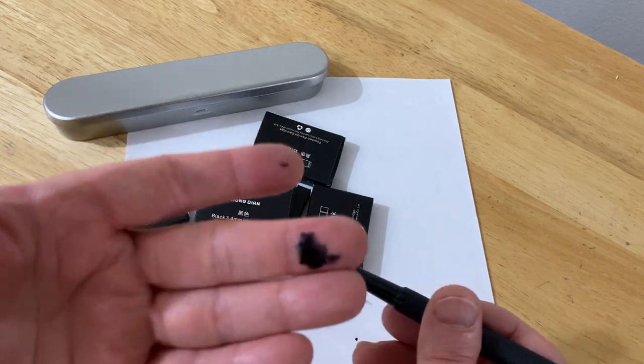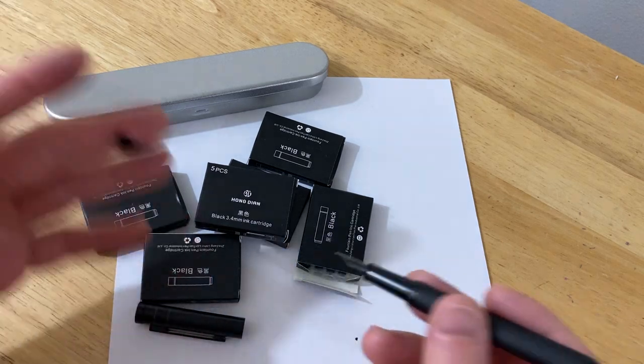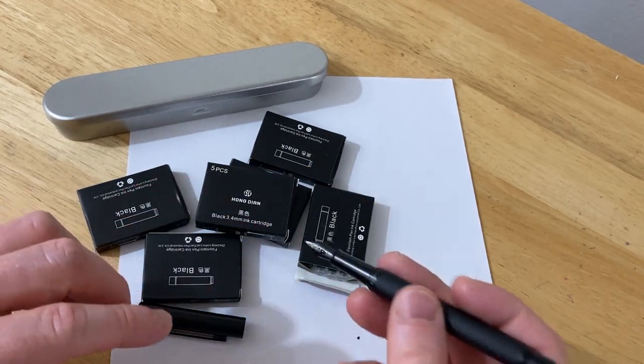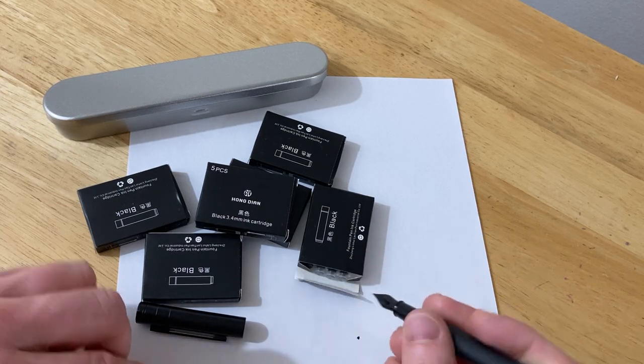I got ink on my hand because I don't think you're supposed to take it off when it's on. But in the name of the video, I'll wash my hand later. So once you hear it snap and it's on, you want to do this a couple times to get the ink flowing, and then you can write.